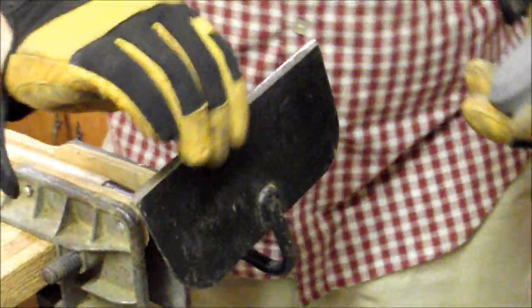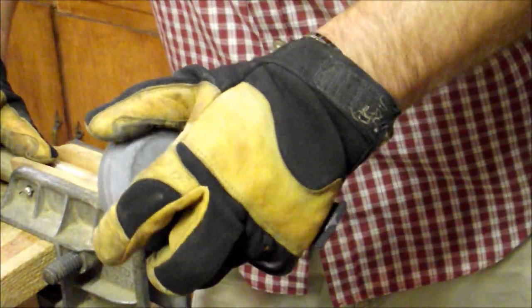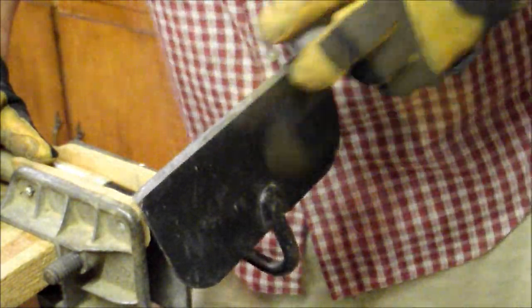The last thing I'm going to do to the blade is take this puck sharpener, use the coarse side first and then find that angle. Then I'm going to turn it over to the fine side.